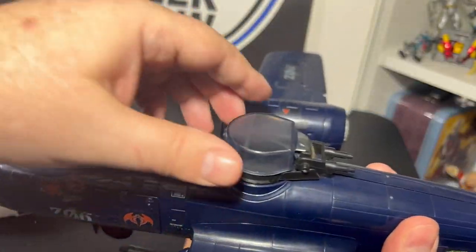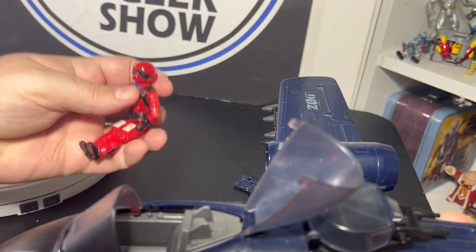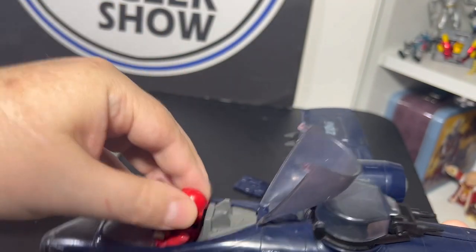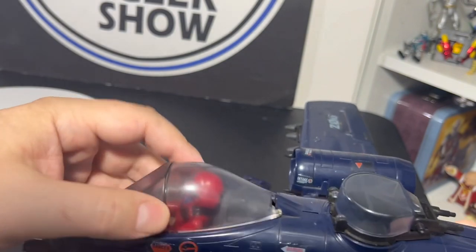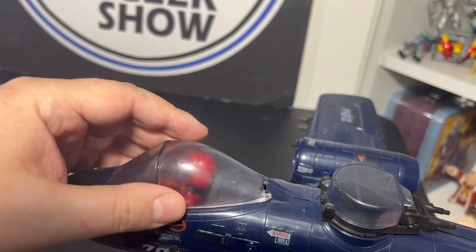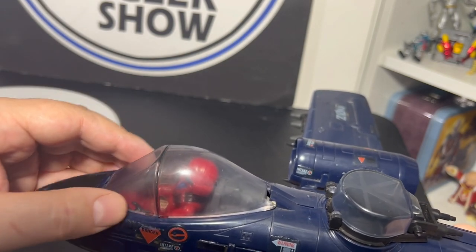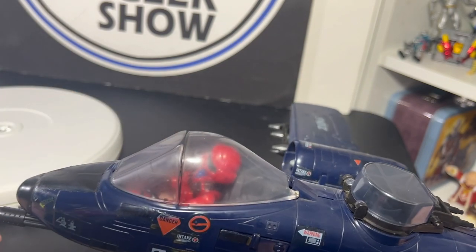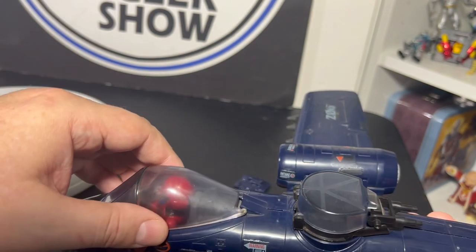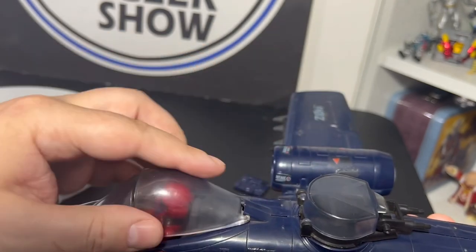This vehicle has a cockpit that works — Wild Weasel fits right inside very easily, slides in, closes up on him just fine and looks great in there. The cockpit can have various degrees of smokiness, anywhere from completely clear to almost too dark to see the figure. Mine is relatively pretty good with just a slight smoke to it.